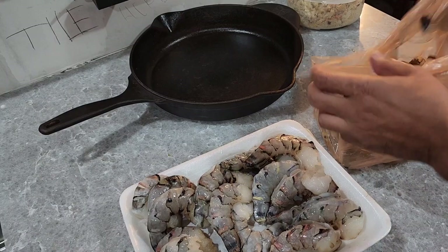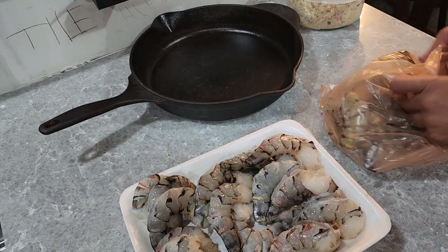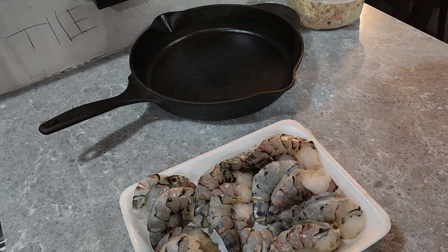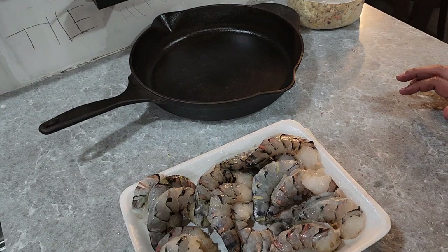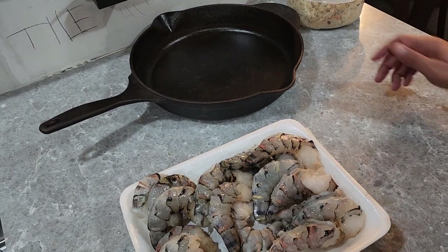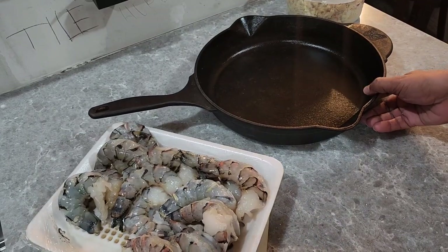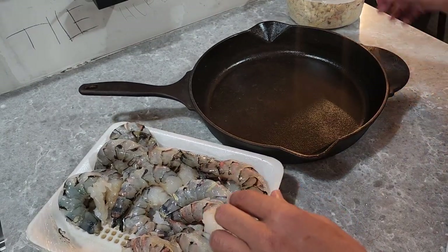All right, y'all. As you see, I went ahead and deveined these shrimp — they're deveined, they're cleaned. So now what we're going to do is we're going to start assembling them. I did get these at Costco if y'all didn't notice — they had a good sale going on them.